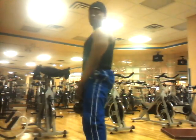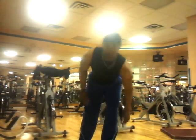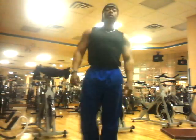Sumo squats. And that's how you perform sumo squats — be sure to go off that ass if you want to get it bigger. Thanks again, this is Kadar, and I'm out.